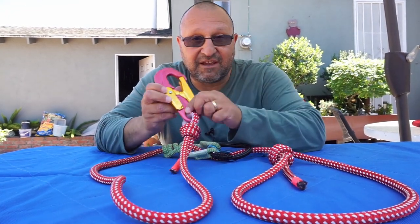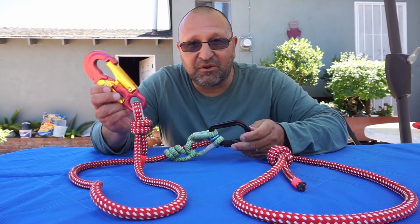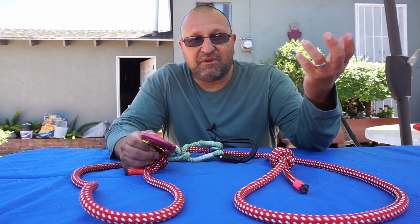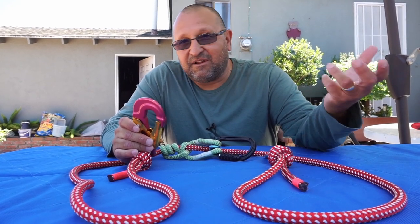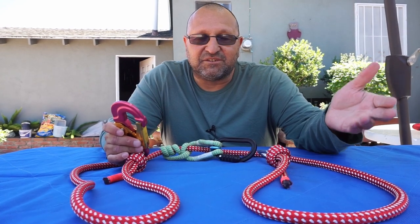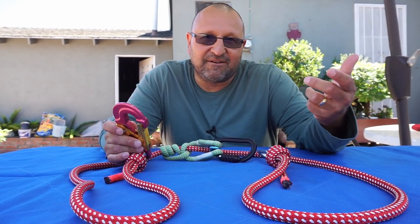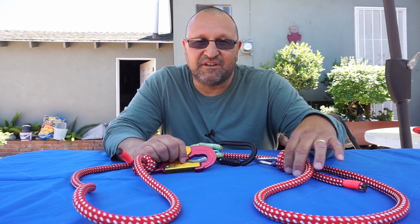It doesn't mean you just have to use a clip — some guys like to have just carabiners on both ends. A lot of times in the trade you've got this stuff on hand. I know people damage ropes, but you've got real good sections — what are you going to do with it, use it just as a tie down? Heck no. It's nice to be able to make lanyards and use it in another way.